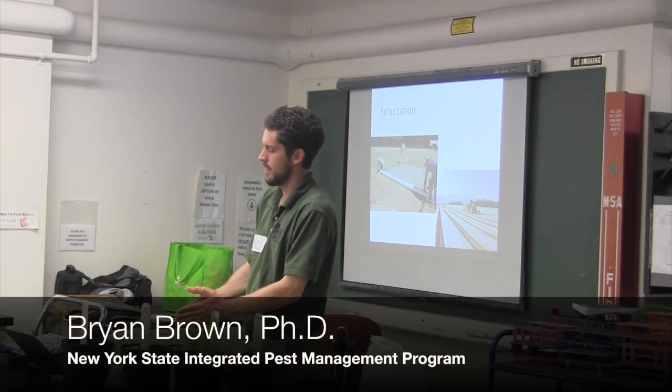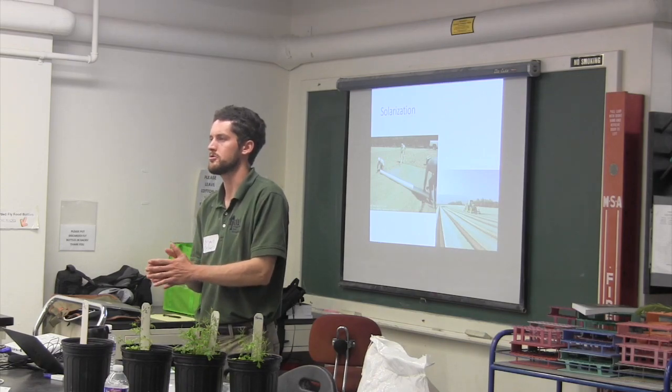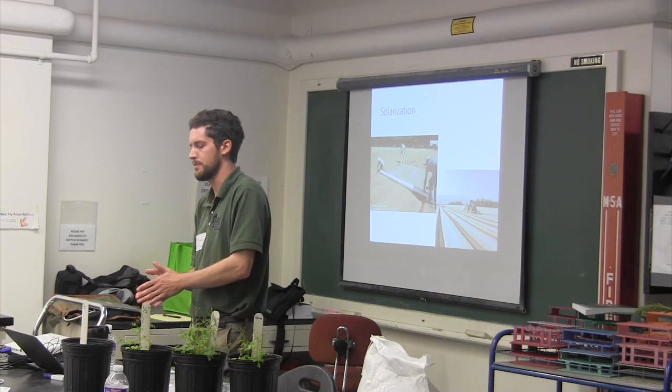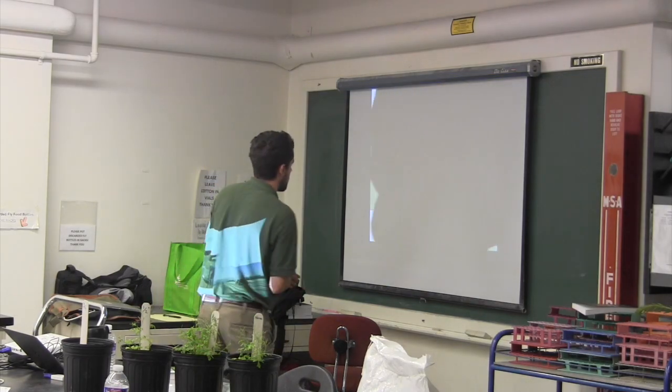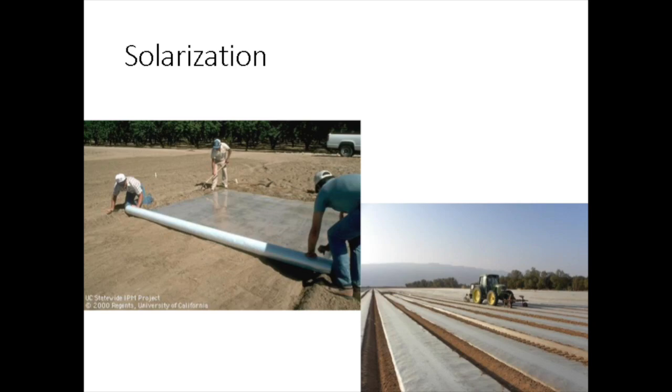The final thing I'd like to talk about is soil solarization. This is a newer practice that basically involves superheating the soil using clear plastic. These pictures are from California where solarization has increased in the past few years as an alternative to methyl bromide fumigation.